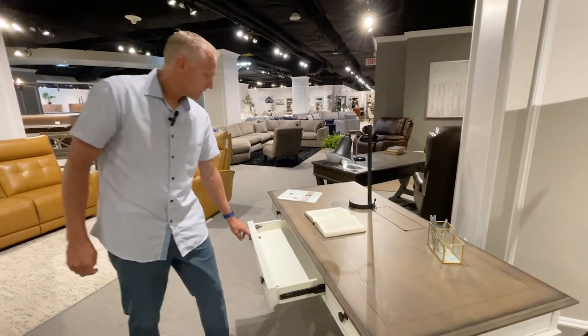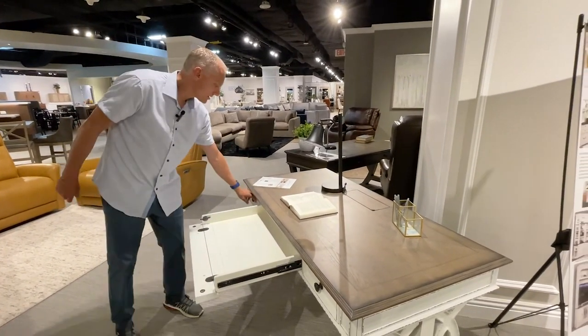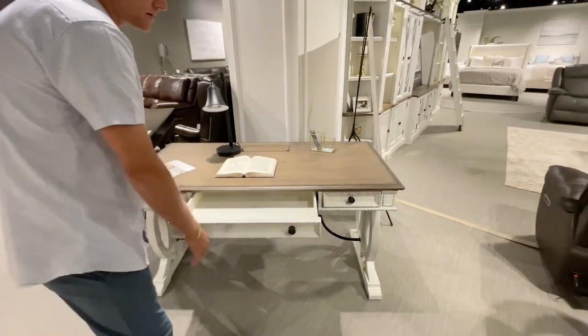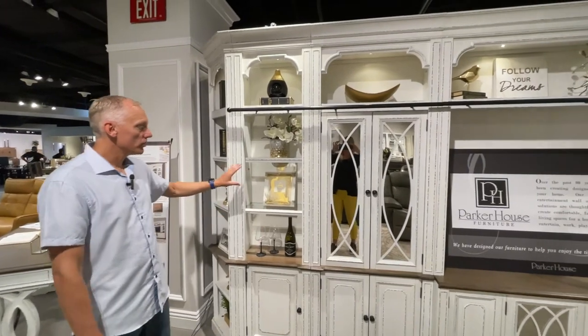The drawers are super easy as well. There's a flip-down keyboard tray and a couple of desk drawers for easy access — you can see it's a real simple easy-glide drawer.